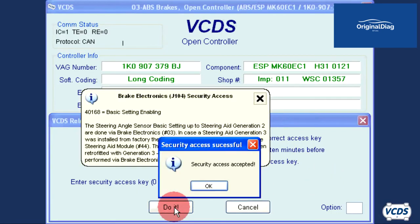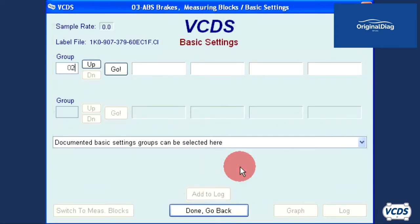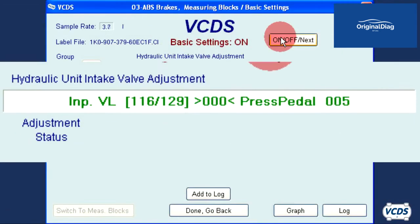Click 'Do It' and then click OK. Now go into basic settings 04 and type in group 025. Click on Go, then click the On/Off Next button to start the test procedure.